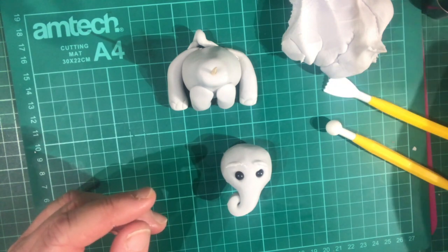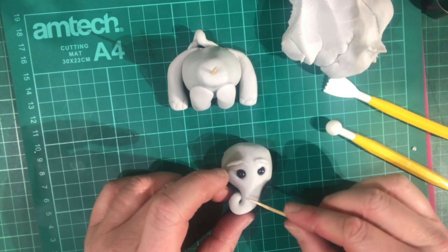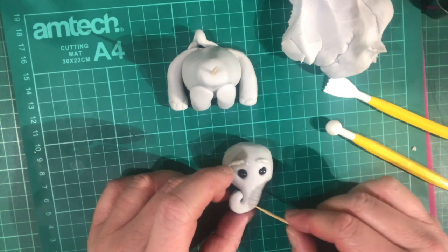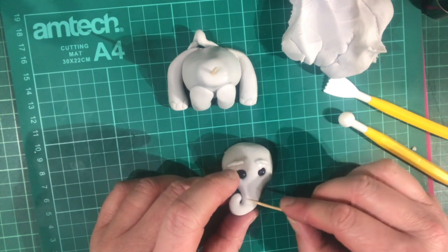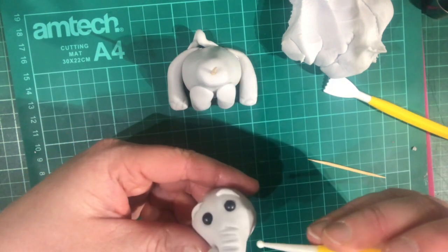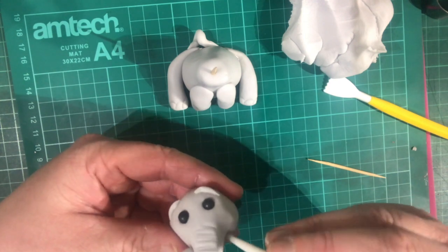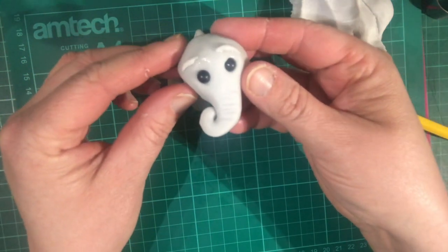I'm going to put a couple of lines in the trunk just so he looks like the trunk is bending slightly - just some lines with your cocktail stick. Shall we give him a hole underneath - that's going to be where he can eat his nice food.